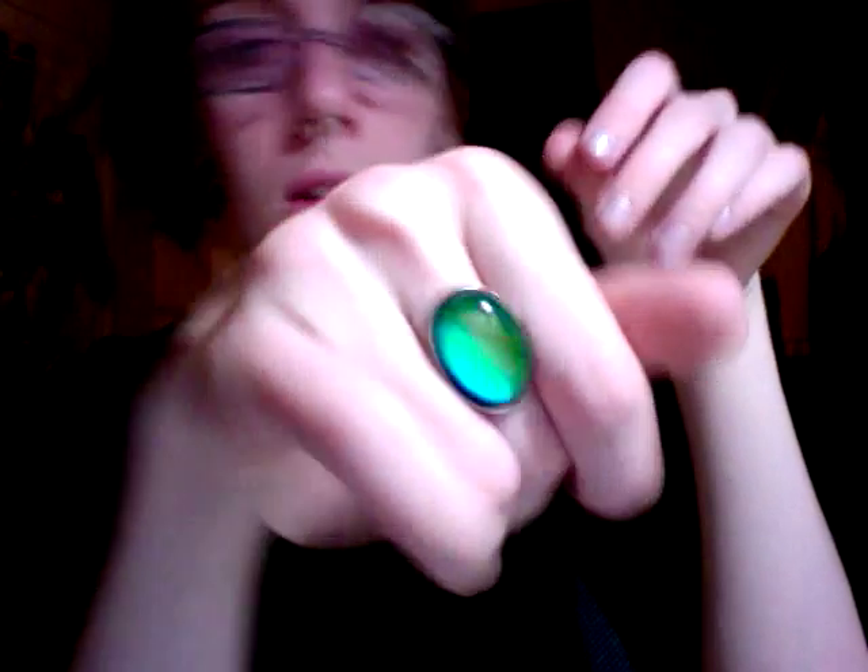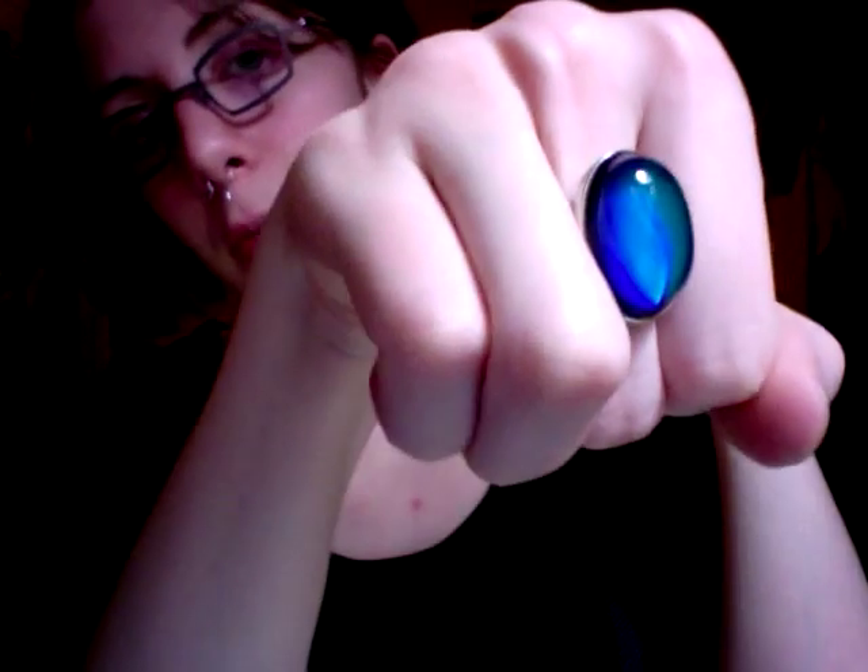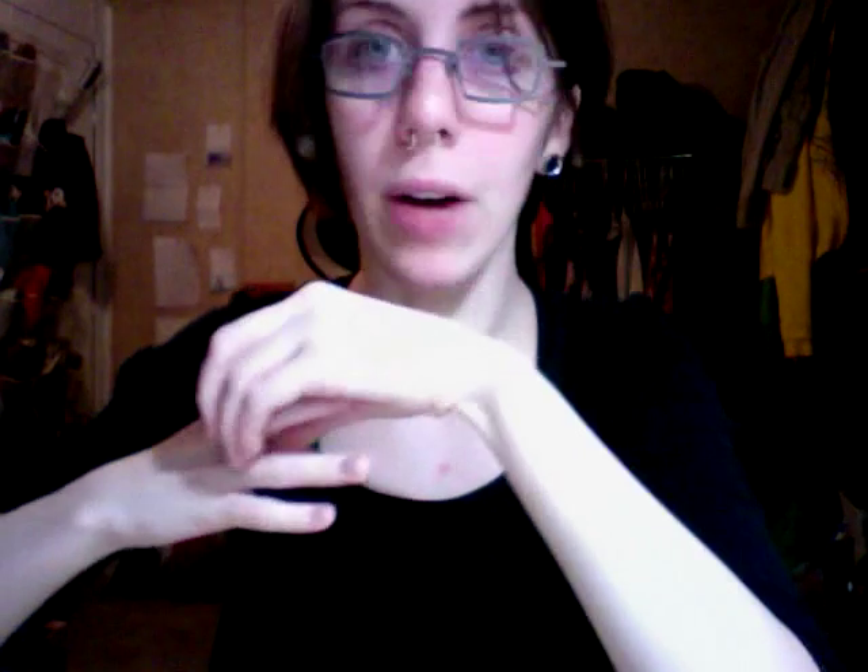I also have this really cool mood ring that I got at Hot Topic. Look at how cool this is — it turns all kinds of colors and it's very pretty. And it was really cheap. How can you beat that?